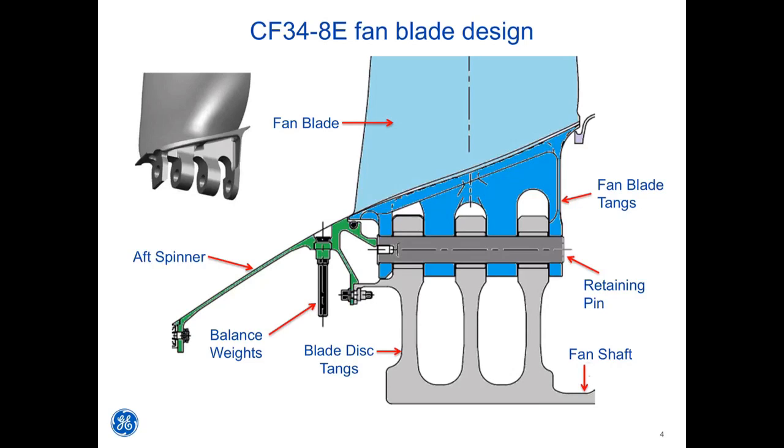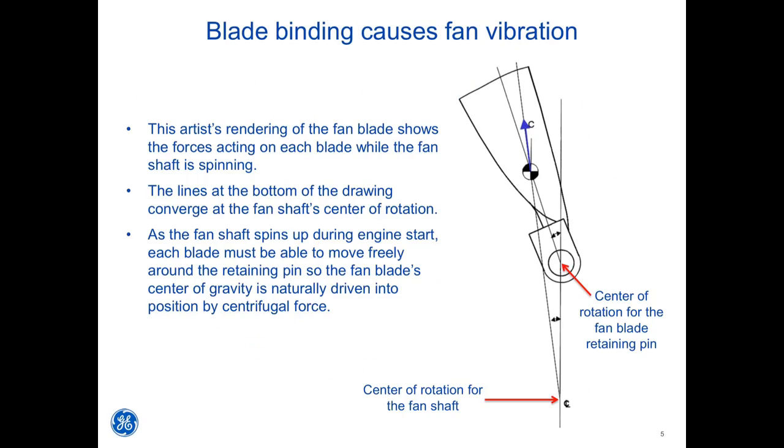Even a properly lubricated retaining pin will experience lubrication degradation over time. The interface between three disc tangs and four blade tangs creates opportunities for binding. This is where 99% of all blade vibe issues originate. This artist's rendering of the fan blade shows the forces acting on each blade while the fan shaft is spinning.